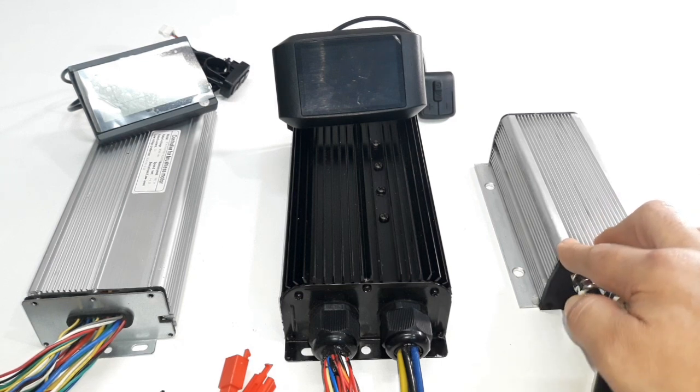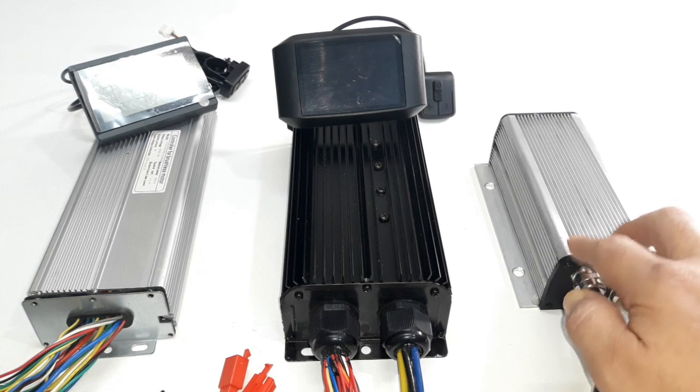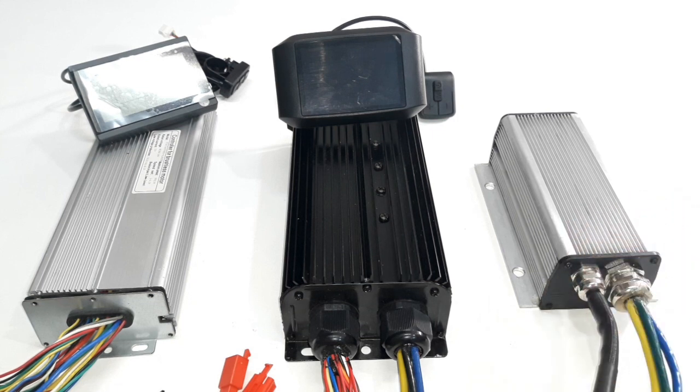That's another advantage of this controller: if you are not using it for electric bicycles or motorcycles, you have a lot of parameters you can tune to make it work properly, while the other ones won't let you do that. So let's start with the programming of the Kelly controller.